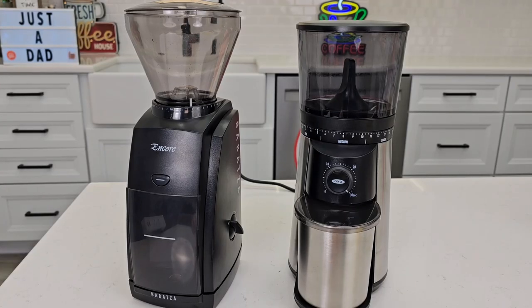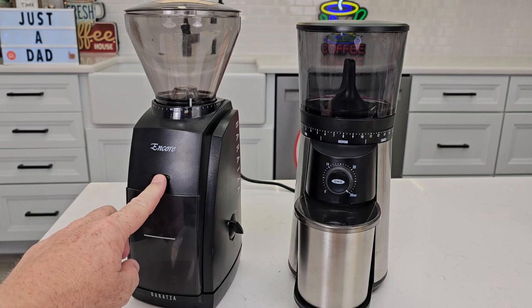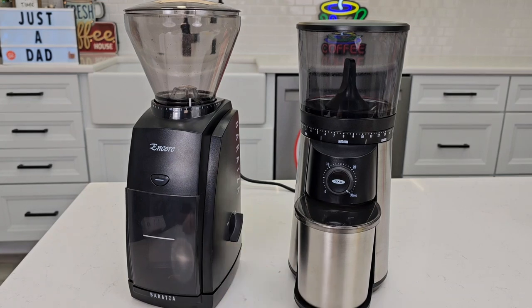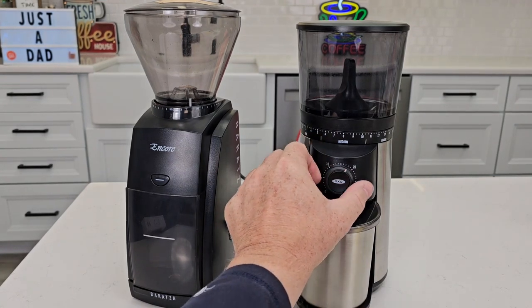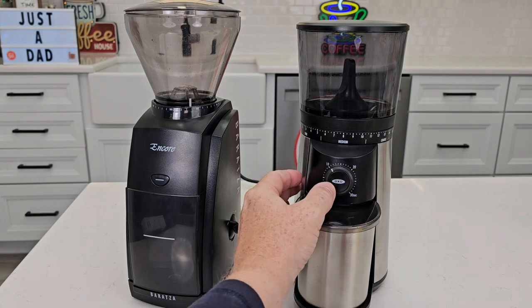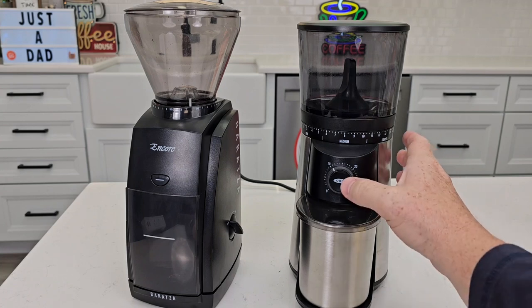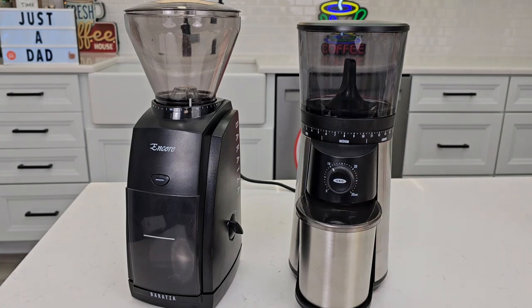The first thing is how you turn them on. The Encore has a momentary push button — when you let up it stops — and then a switch where you turn it on, but you have to turn it off manually, it doesn't stop automatically. On the Oxo we have a timer. So we can set it for 10 seconds, press the button, it's going to grind for 10 seconds and stop on its own. But I can also stop it manually.